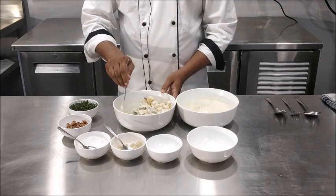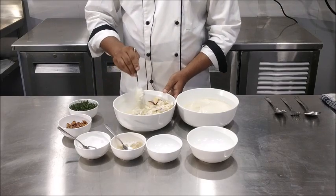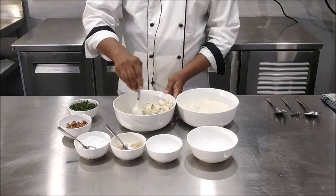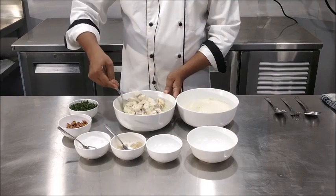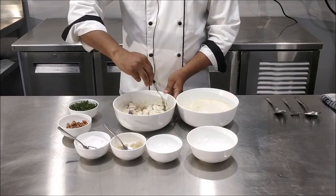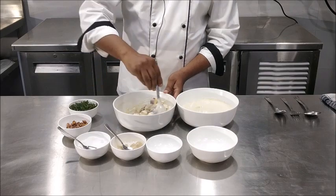In the modern version, other ingredients such as chicken, turkey, dates, and raisins are also added. Even the dressing has sometimes been changed from mayonnaise to a yogurt base.